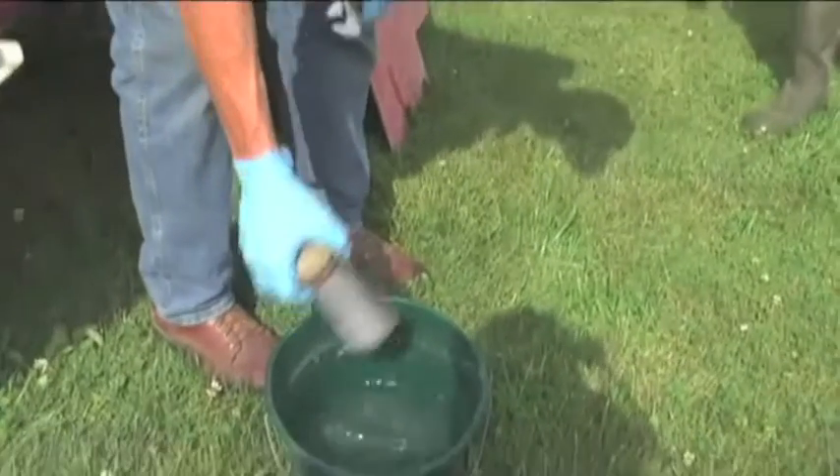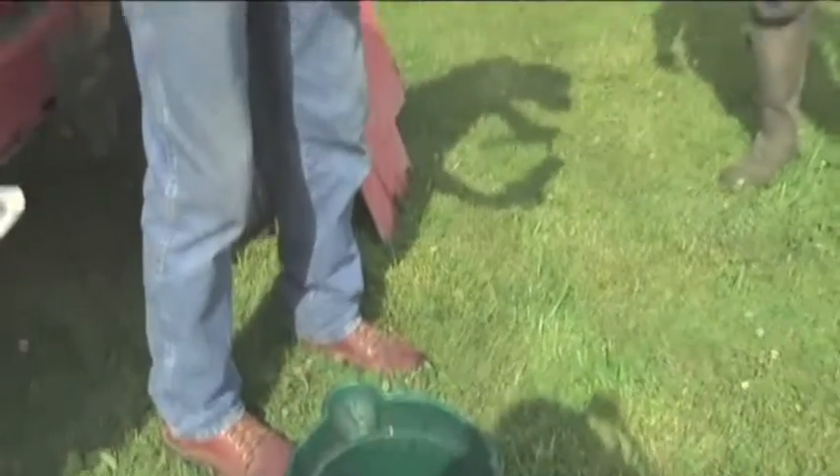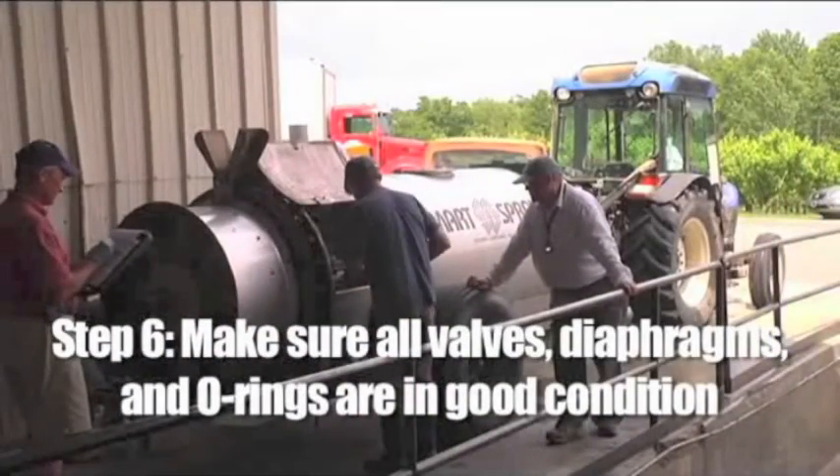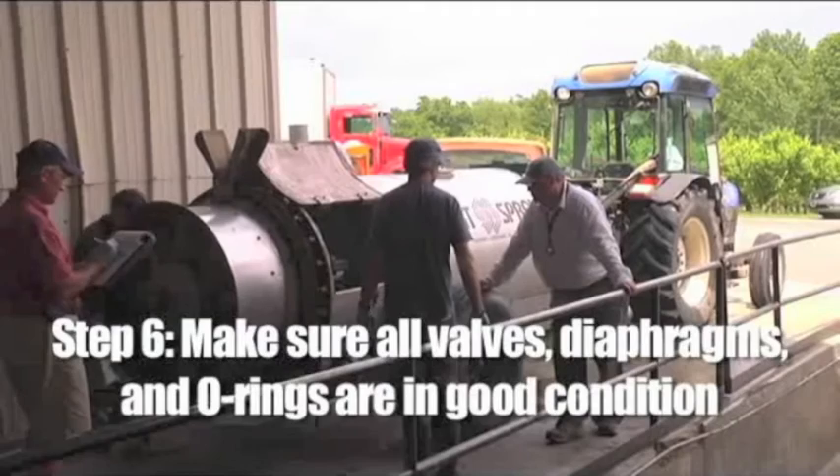Step five: clean your filters — including tank filters, suction filters, final filters, and every screen behind the nozzles. This ensures the entire system is clean and working properly. Residue clogs in nozzles and valves will alter the system's output and prevent accurate calibration.